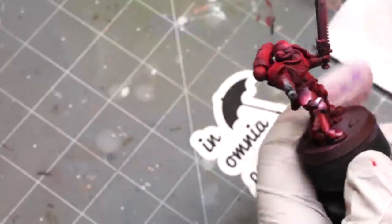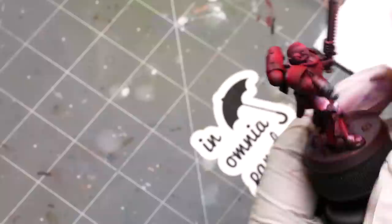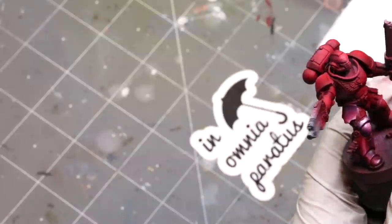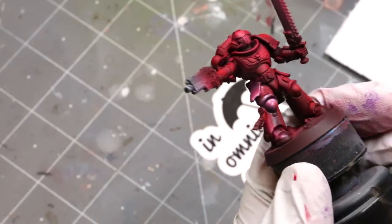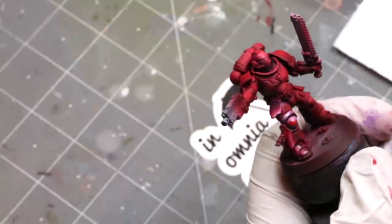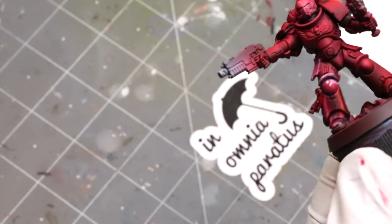I go ahead and smooth everything down and then just start correcting. I go back in with more oil paint and continue the smoothing adventure. The goal here is to make sure I'm constantly resetting my values. It's so quick and easy because you can't mess anything up — you just put more paint on, smooth it in, put more paint on, smooth it in. There the knee came out too pink — add some more red in, smooth it in, and it's a red knee. Just that easy.